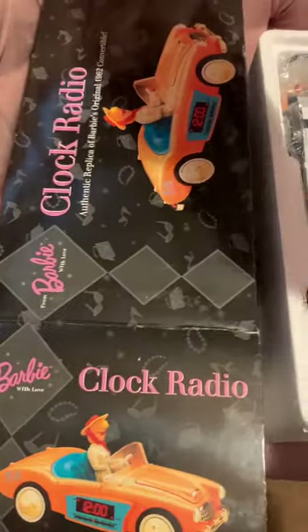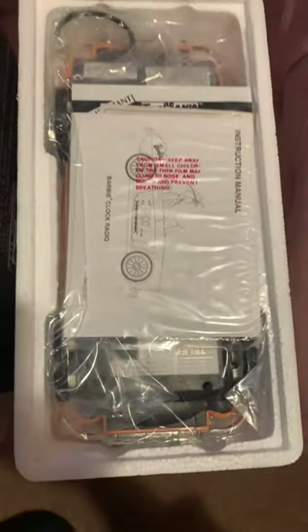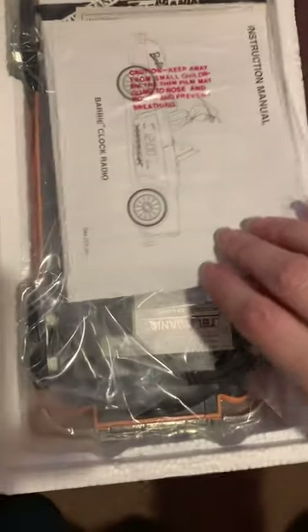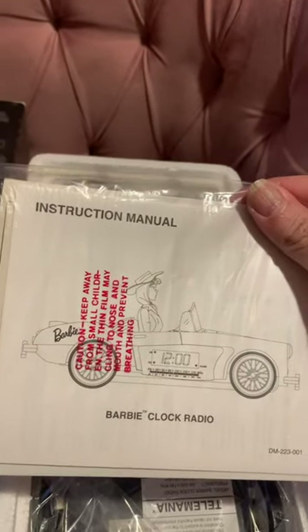I'm going to open that bit — and the instruction manual is on top. So here we are: Barbie 1962 clock radio replica. I have never opened it or taken it out of the box, so this is proof because everything is sat into the folds of the plastic. And there it is — the instruction manual is right there. So we'll have a flick through.